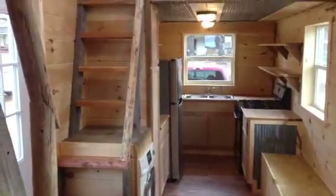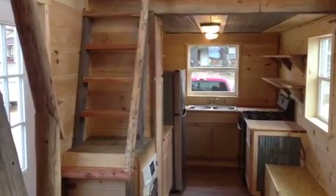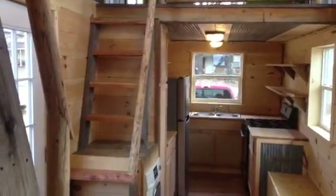As always, appreciate you guys watching. This house is called the Orion House — it's an 8x30, road legal. If you have any questions about this house, any of the others we've done, or a custom build, feel free to text or call me anytime at 870-213-5310, or send me an email at ozarksbest@yahoo.com. Thanks for watching guys, we appreciate the support.